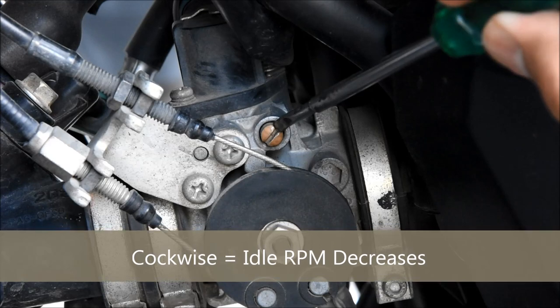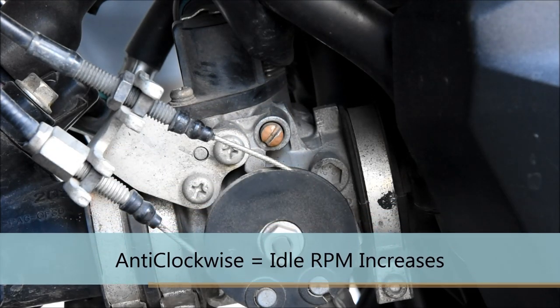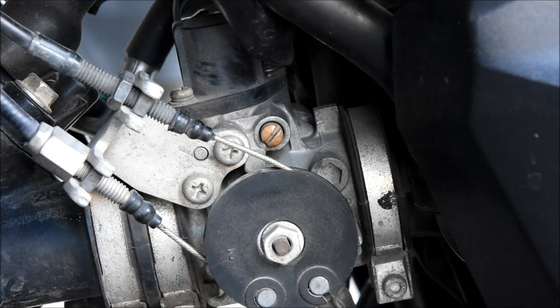If you turn it clockwise, the RPM drops. If you turn it anti-clockwise, the RPM increases. So I hope you don't get confused — right-hand side RPM reduces, left-hand side RPM increases. I'll give you a small demo of how it works.